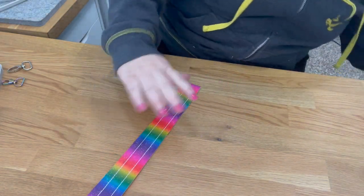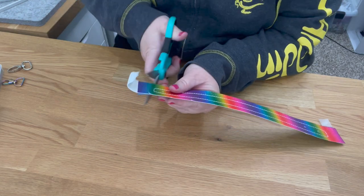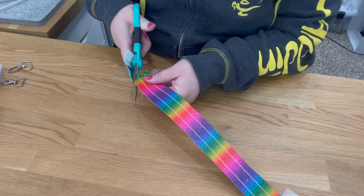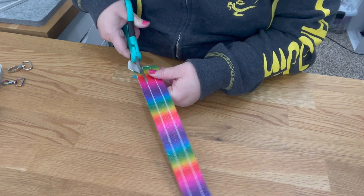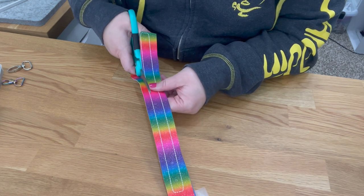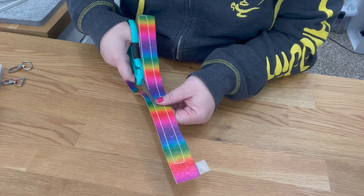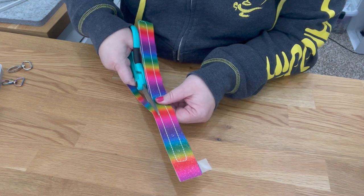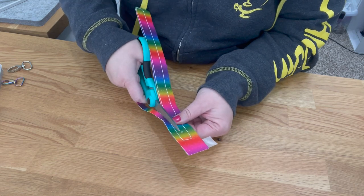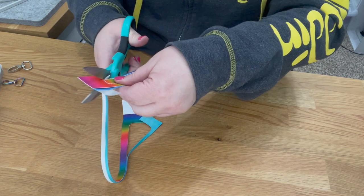Now go ahead and cut around this. Since it's such a long straight line, you could easily use a ruler and a rotary cutter, but I'm just going to use scissors.